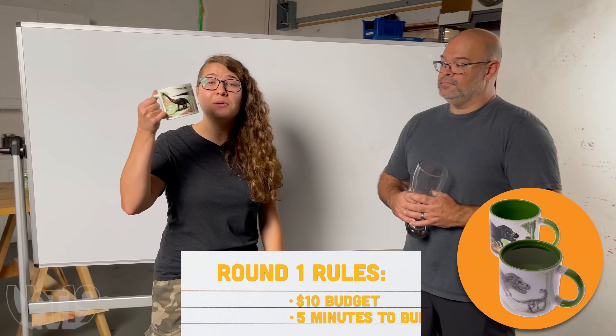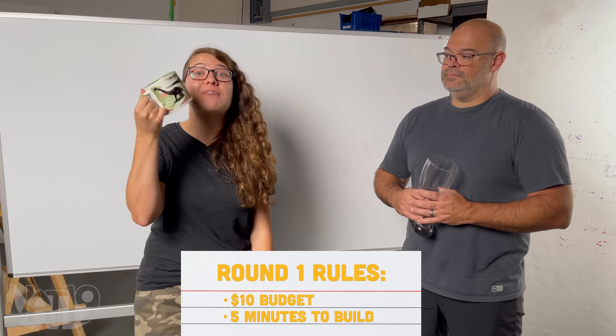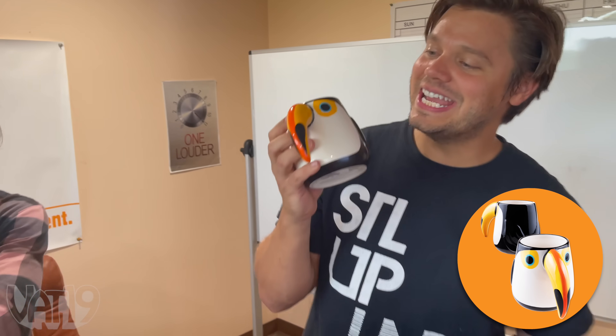For round one, we need to protect this disappearing dino bug, but here's the catch. We can only spend $10 in materials, and we only get five minutes to build whatever's going to save this thing. Toucan Sam!